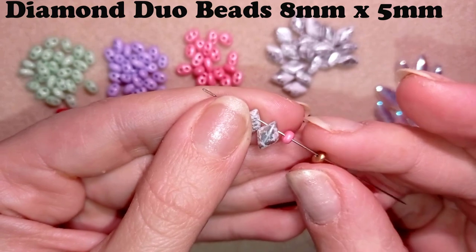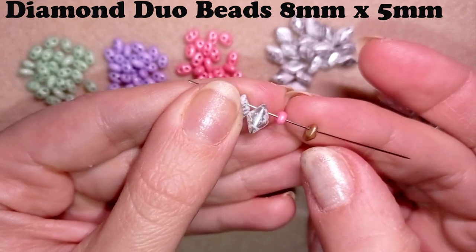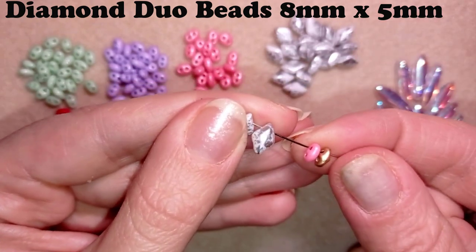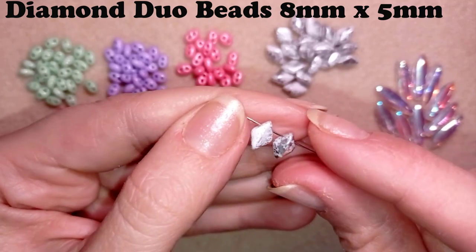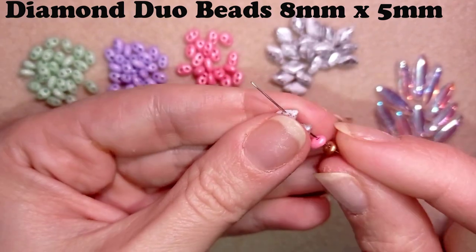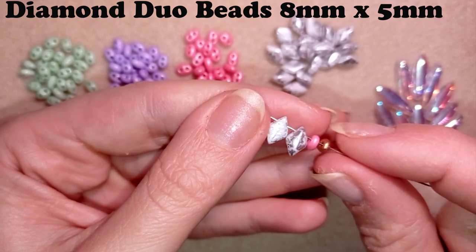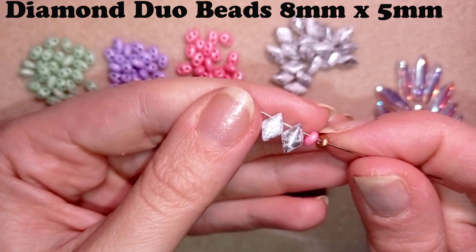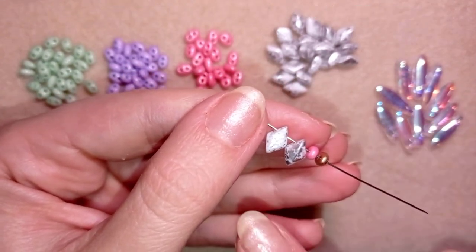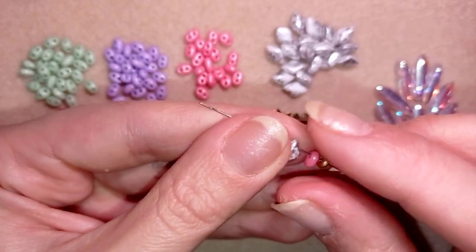The diamond duo beads are equal from both sides — they have a pointy edge from this side and a pointy edge from this side. Twin beads are rounded, rice-shape as I mentioned. With the diamond duos, from one side they are flat and from the other side they are pointy, and they are more diamond shaped. They are 5 by 8 millimeters — considerably larger than the twin and SuperDuo beads. Some patterns work with both SuperDuo and diamond duo beads, but with the diamond beads the whole piece will be bigger.